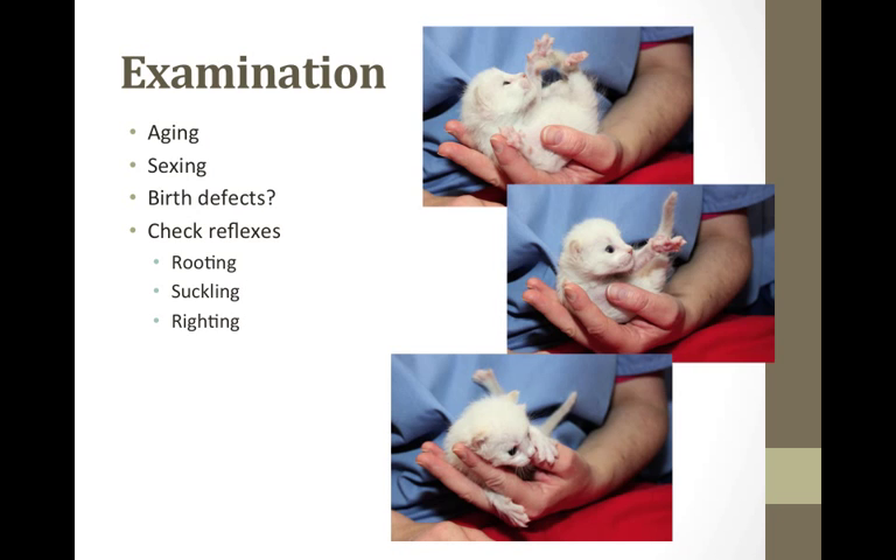We also assess the kitten's reflexes. I check three major reflexes when I first get them. I check their rooting reflex by making a fist and seeing if they root into my hand looking for mama's nipple. I check their suckling reflex by putting my clean pinky finger in their mouth to make sure they're able to suckle. And I check their righting reflex by putting them on their back in my hand to see if they try to right themselves. Even a kitten a day old will not want to be on its back if it's healthy. These reflexes will diminish in a fading or sick kitten.